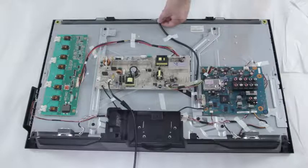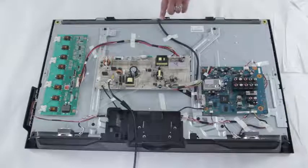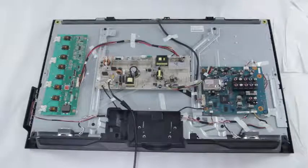Again, this LVDS cable is very fragile, so you'll want to be very careful if you're disconnecting it at any point. One common symptom of a bad T-Con board is if your TV has backlights and sound, but there is no picture.